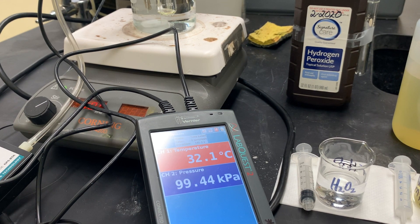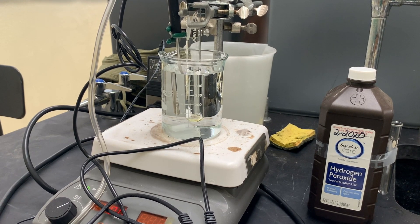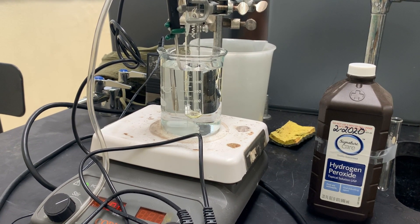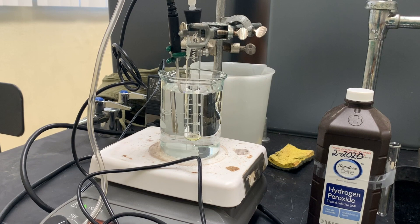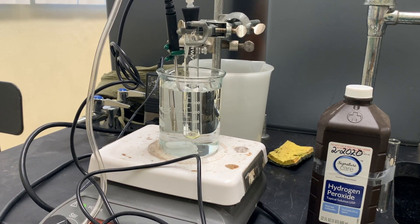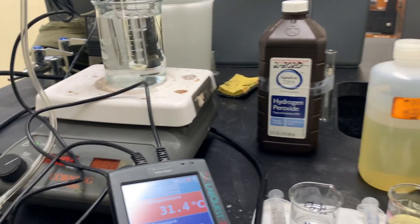This is showing the apparatus for the experiment measuring the kinetics of the decomposition of hydrogen peroxide. We have a LabQuest with a temperature and a pressure probe, similar to what was used for the vapor pressure experiment. We have a test tube where the reaction will take place, and that's in a water bath for temperature control. We'll be measuring the total pressure change with time, and that pressure is going to come from the production of oxygen from decomposition of hydrogen peroxide.